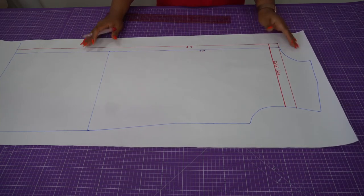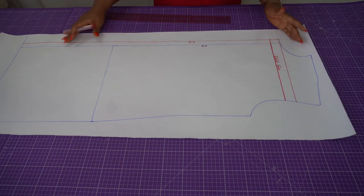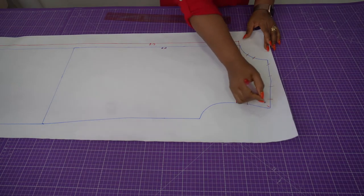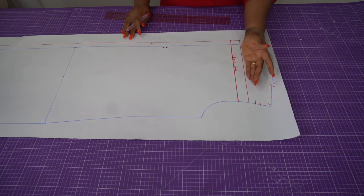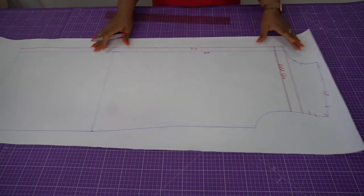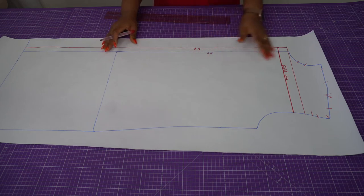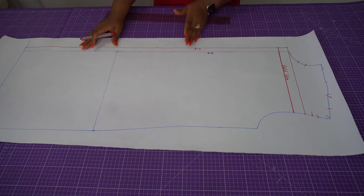All you need to do now is add your seam allowance — 1.5 cm seam allowance all around. Remember we don't need the upper part anymore; our pattern is going to start from here. You're going to repeat this same process for the back side: trace out your back bodice and repeat exactly the same process.